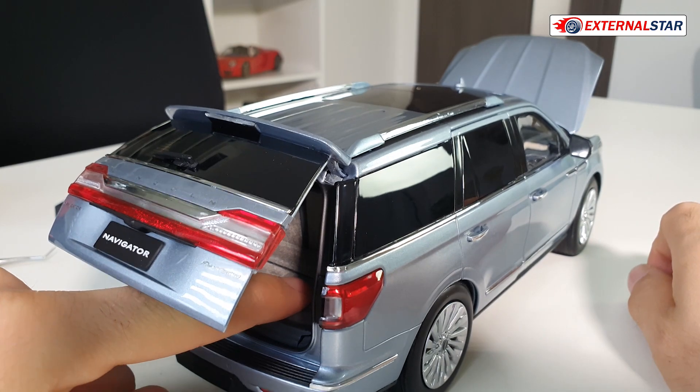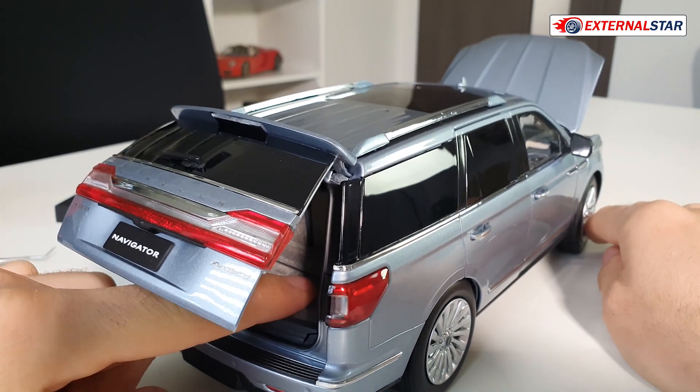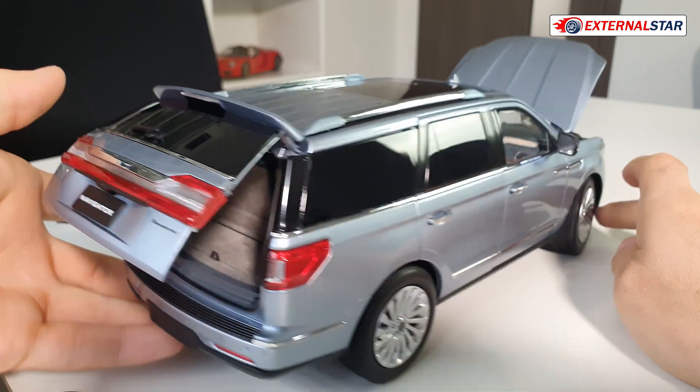The suspension — how it's working — is really terrific. Look at that, wow. The car looks like a real one.